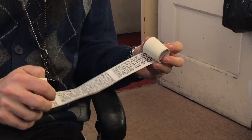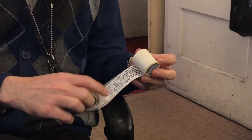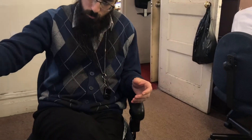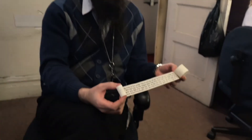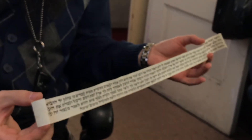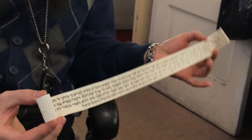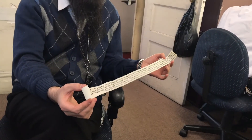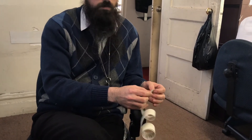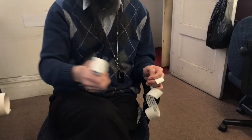The Shel Yad parchment is going to be rolled and inserted into one big hole — only one hole in the Shel Yad. The same four parashiyot, written on four separate pieces on four lines instead of seven, are going to be inserted in the Shel Rosh. The Shel Rosh — the head — has four holes, so each one goes individually into one of the holes. The parchment we use for the Shel Rosh is a bit thinner — you can feel the difference.